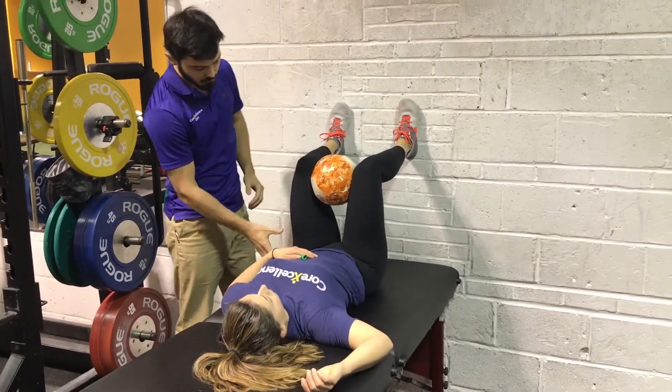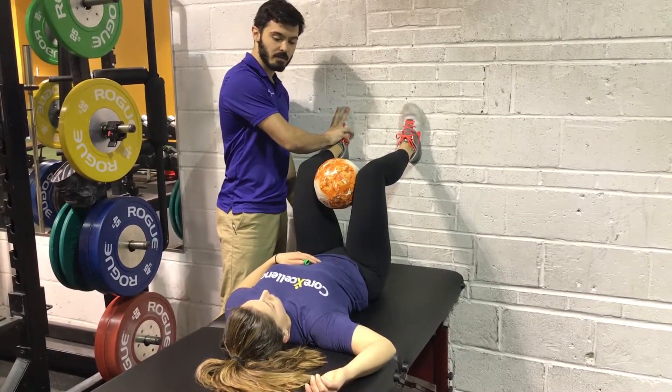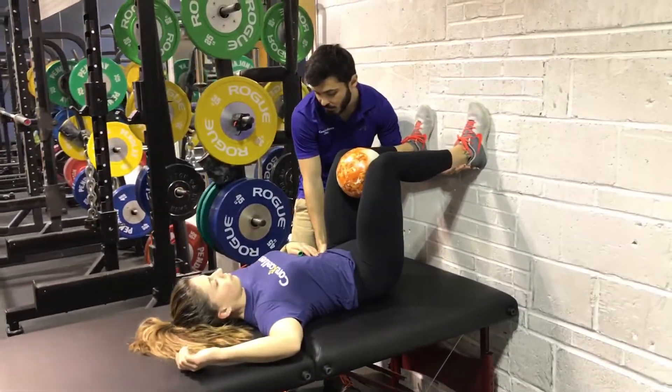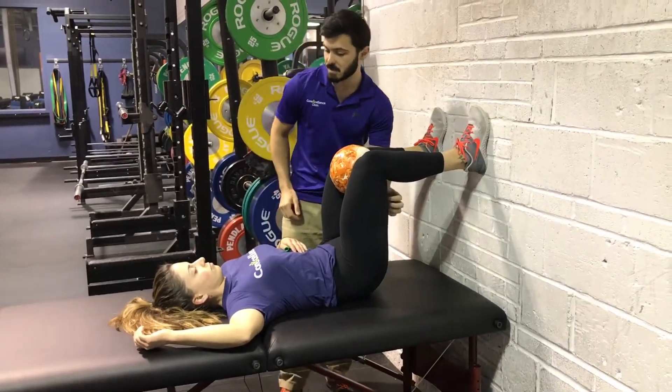We're going to use a ball. First, we want to make sure we keep full contact with the foot. We're going to drive the heel down — you can also use a chair for that — in order to peel the tailbone off the mat while keeping the low back flat to the ground. We should feel some hamstring tension.